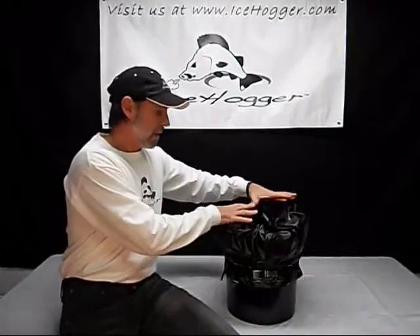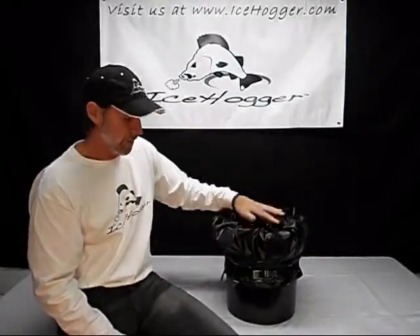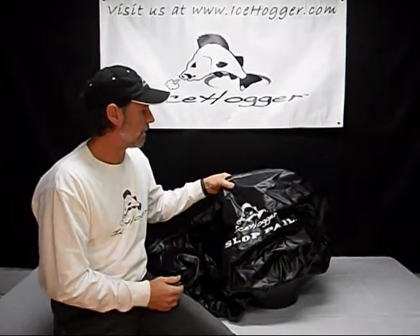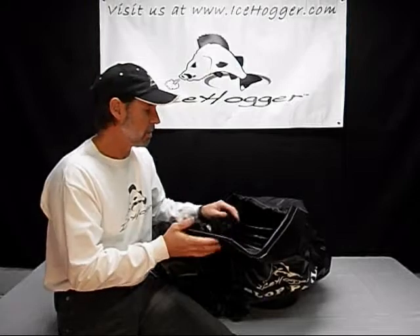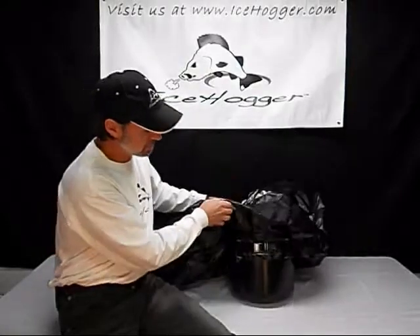The design allows you to collapse the bag down inside the pail when you want to store it away, so it stores in a fairly compact area. The Slot Pail bag is made of a poly-infused vinyl, so if you were to nick it with your drill it's not going to continue to rip. You'll have a hole, but that can be patched with gorilla tape. If you damage the bag to a point where it can no longer be patched, you can replace it — it's ratchet-strapped onto the pail so it can be removed and replaced.